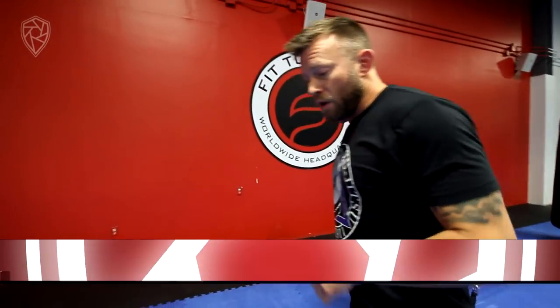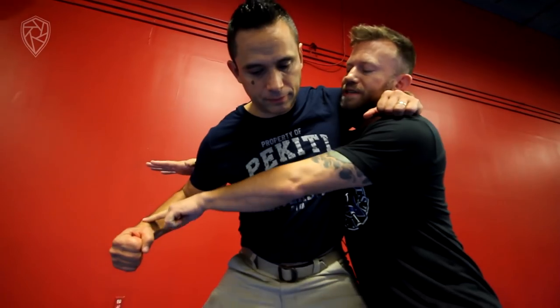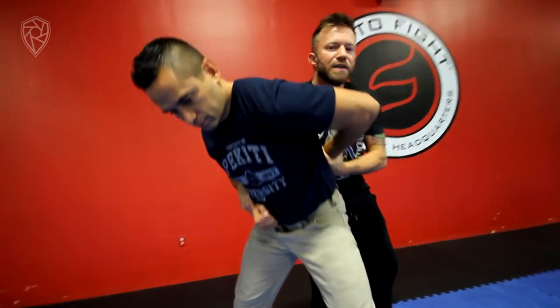So what happened originally was we were working on punching headlock defense. If he grabs me in a headlock here, then I'm shooting the arms across because I'm addressing the threat here, and then I'm looking to get this kind of arm pinned in this position, and then looking to free myself and maybe get back behind him like this.